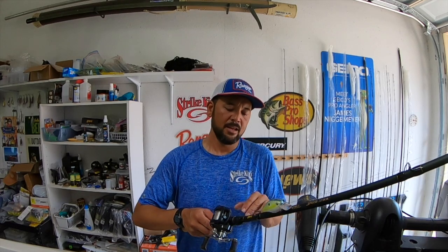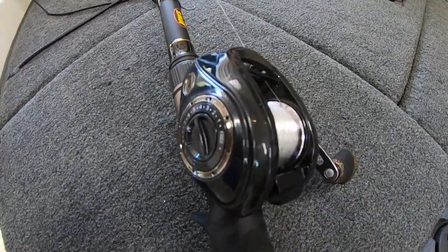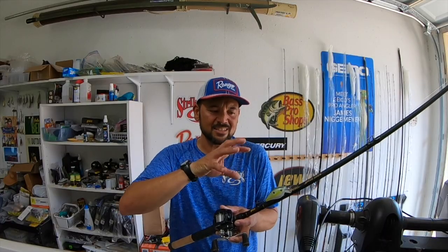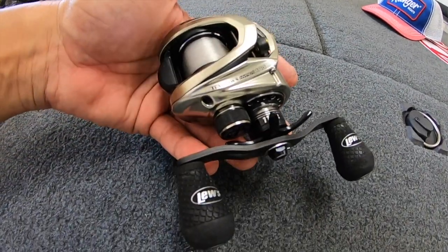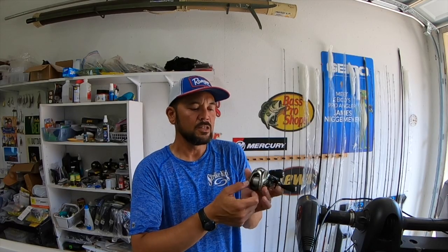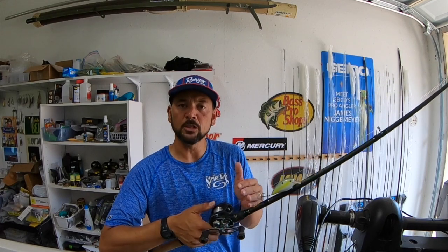The reel I've been using the last few years has been a Lew's Speed Spool BB1, and it's a 7:1 gear ratio reel. I've kind of settled into that — tried some slower ones and faster ones — but 7:1 seems to be a great speed for the way I like to fish, the muscle memory and the way I like to turn the handle. The reel casts amazingly, helps me be accurate, and works really well in this scenario. I've also used the Lew's Hypermag at 7.5:1 gear ratio, which has a little bit smaller spool and faster gear ratio, while this BB1 has a wider spool and will hold a little bit more line.